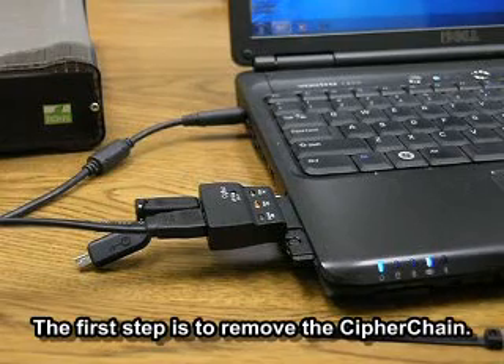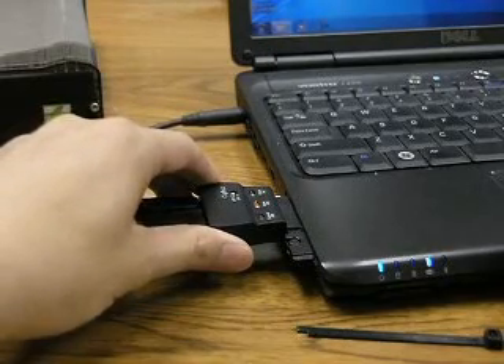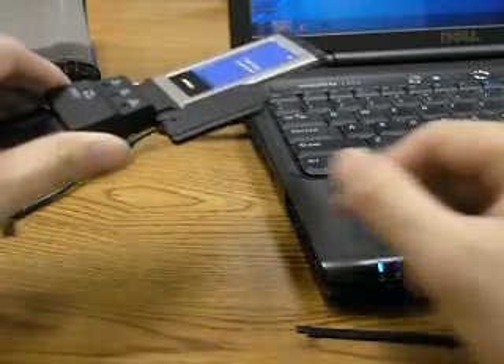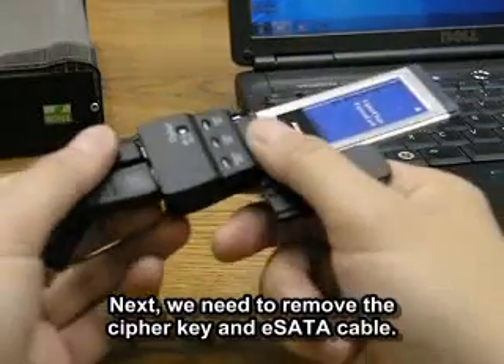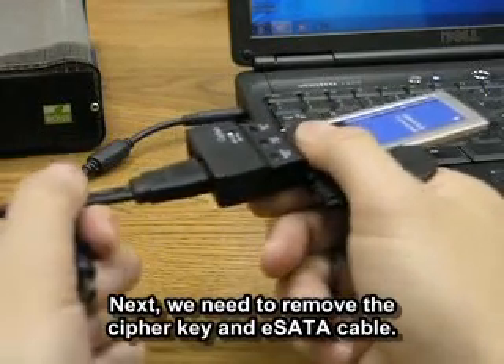The first step is we need to go ahead and remove the cipher chain here. Then next we just need to remove the cipher key and the eSATA cable here.